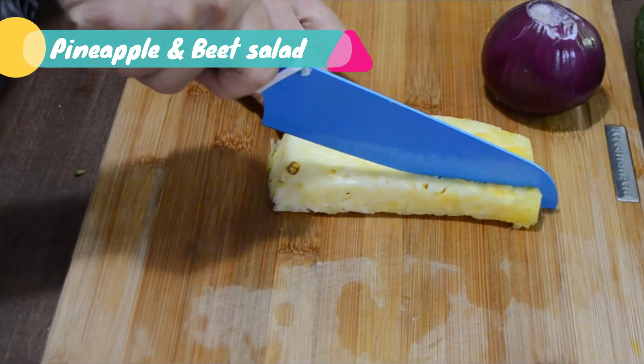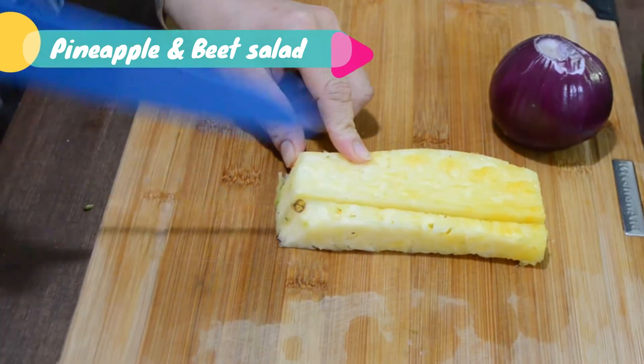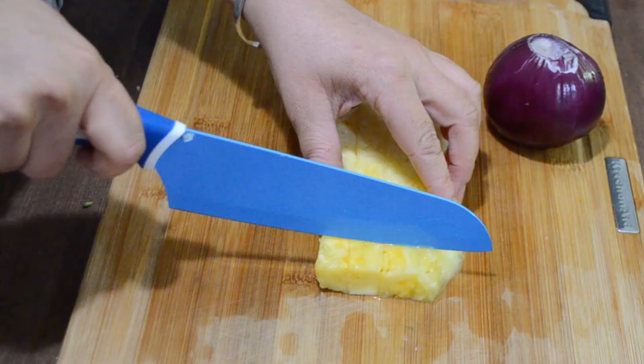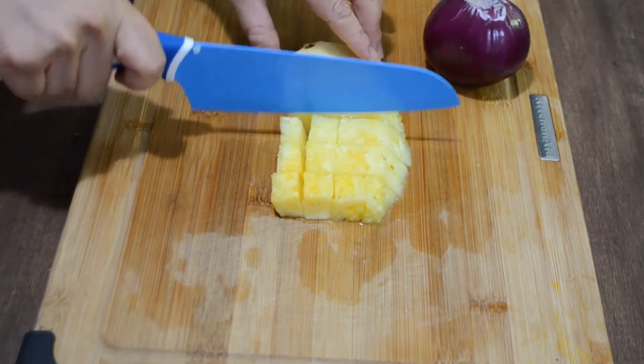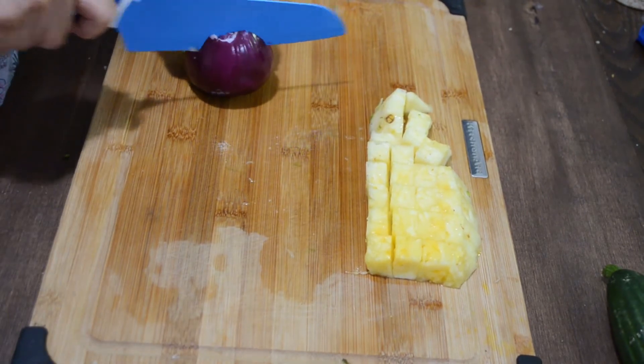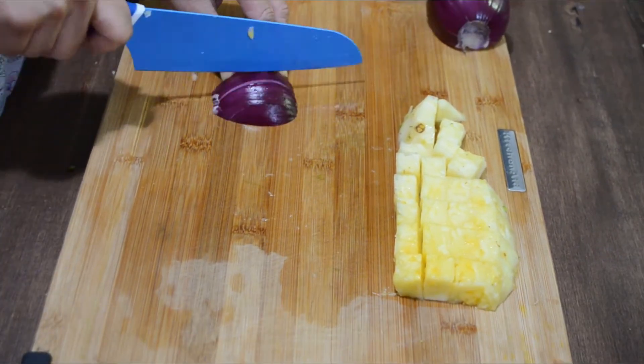We have 20 minutes to make a salad while our shrimps are cooking. So let's make pineapple and beet salad to go along with the shrimps. For making the salad we'll need diced pineapple, finely chopped onion, and diced beet.